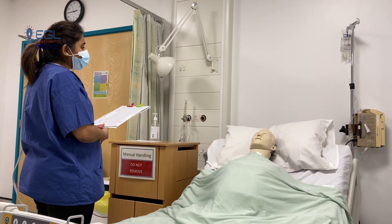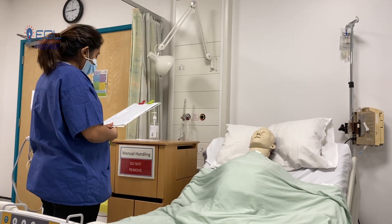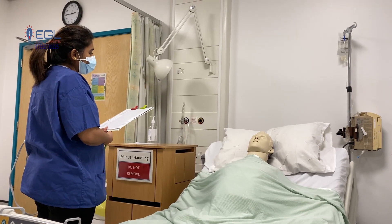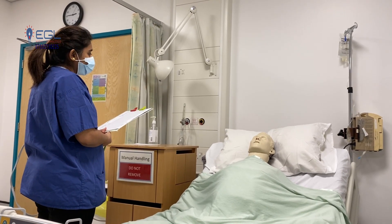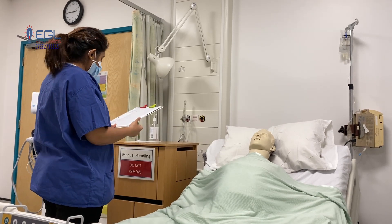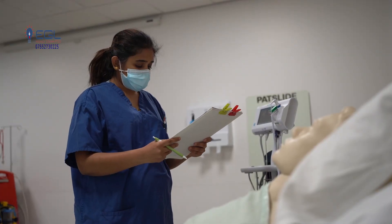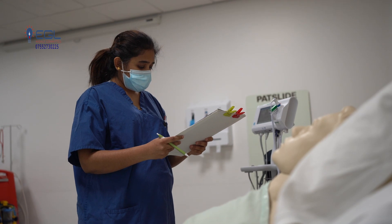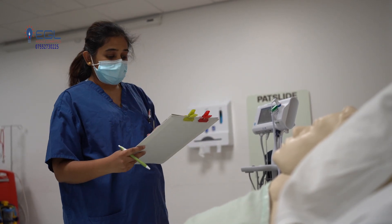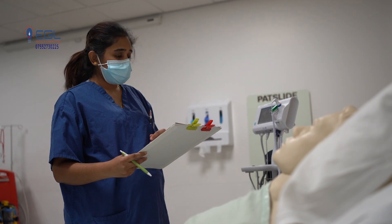Do you have any bruises, bleeding or injuries anywhere? No. Can you please tell me about your past medical history? There is no past medical history. Thank you very much — I need to record everything now. Is that okay? Yes.